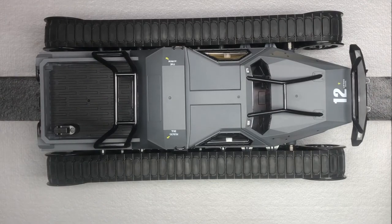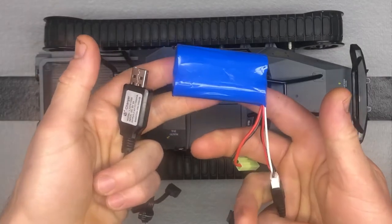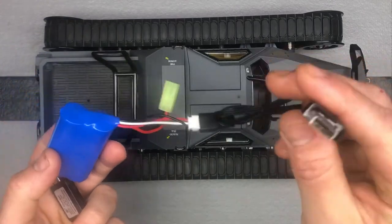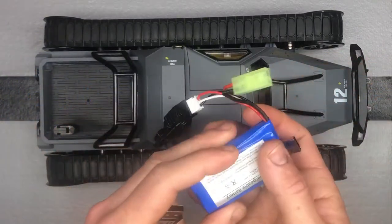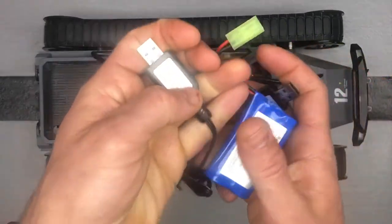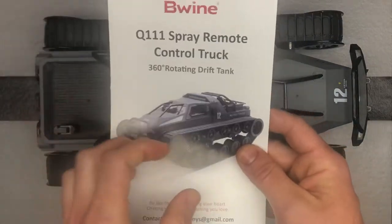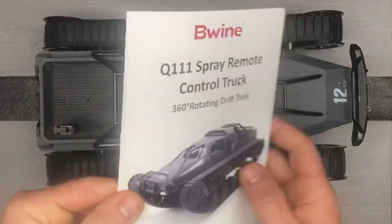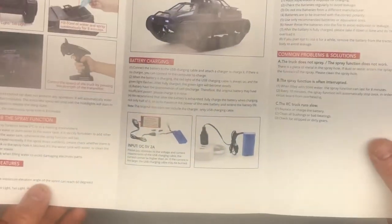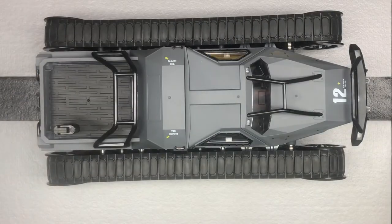Another nice thing is they send you two batteries. There's a battery in the vehicle already, and here's the second battery — and they send you two chargers. They're just USB chargers, you just need the AC adapter. You've got your charge plug and then the plug that is actually plugged into the vehicle. They also send you a nice little manual with good pictures — very straightforward and easy so you know how to use it.